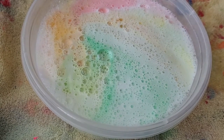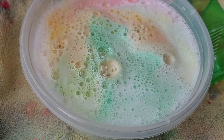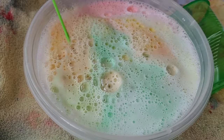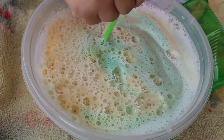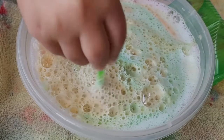Very cool! Where's your mixer? So there's a chemical reaction between baking soda and vinegar. Get all the way down to the bottom and mix it around — there you go!